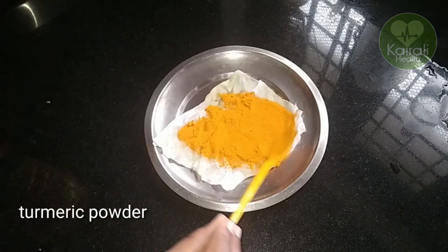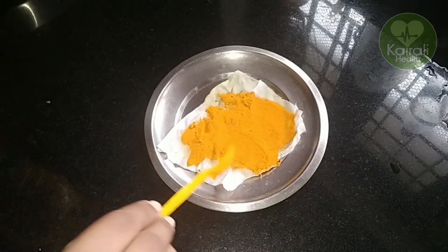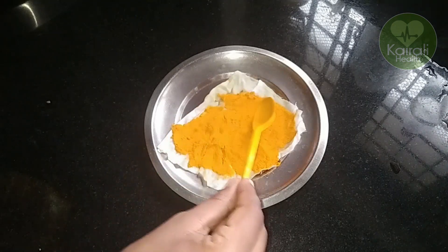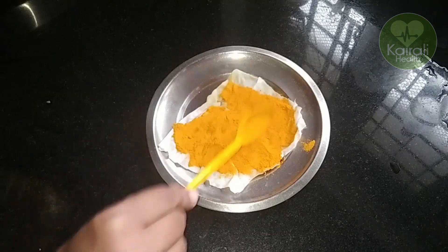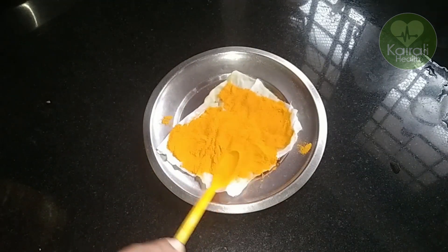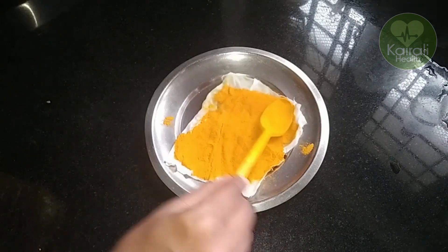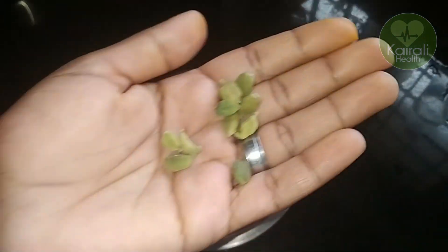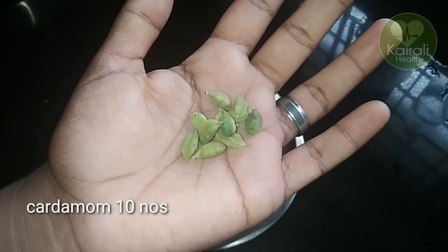We need to make the dough thick. We need to make a dough and fill it. Now we are going to fill it in the middle of the pot. We are going to fill it in the pot and cut it in the pot.